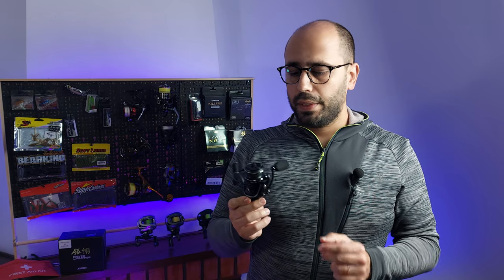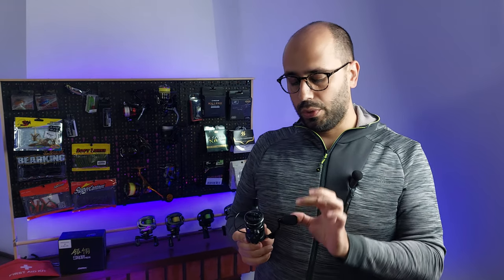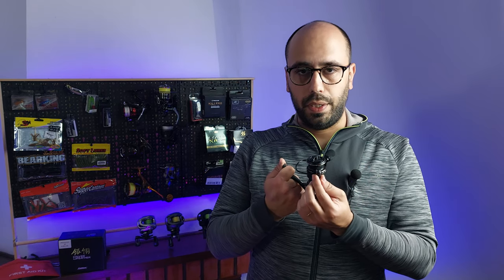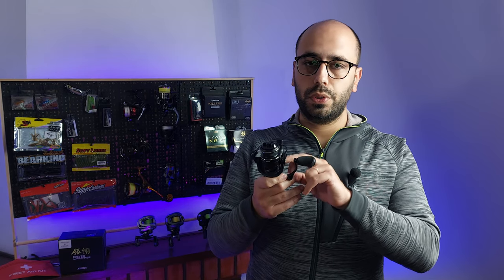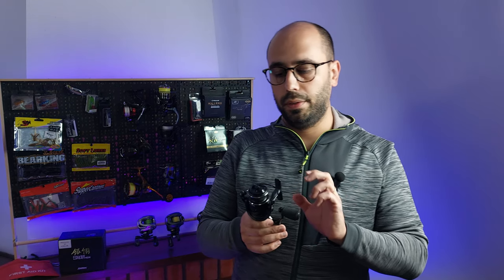The reel is very compact and the bearings are not at all just filler. You get two on the main shaft, two on the main gear, and the less important one on the bail line guide — so the most important bearings are where you need them. You also get one on the knob and two on the handle.